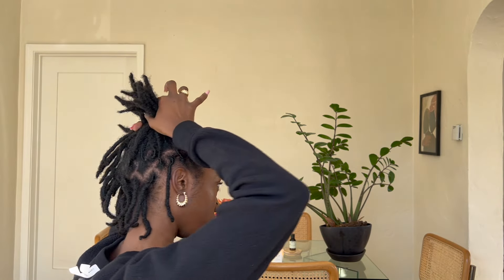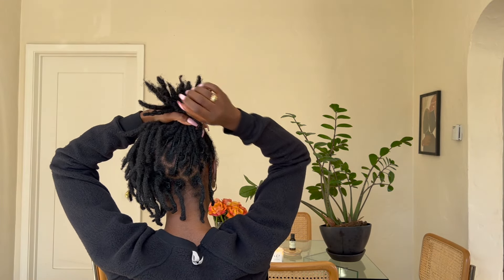I also have some bobby pins if we need it — she had like a couple of tendrils out in the back. Okay, let's get into it. I have a mirror right here. Did she do it pretty high? Let me see. I'm gonna see how much I can grab — that might be a stretch. Okay, first ponytail.